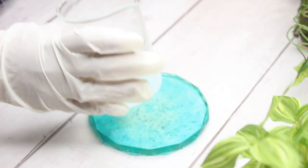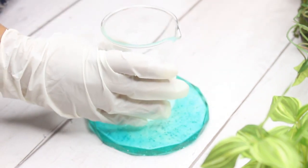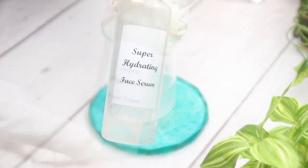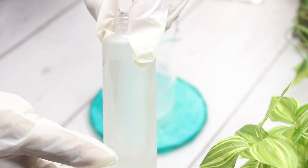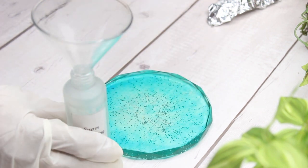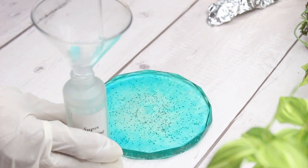I left it for 24 hours so that all the ingredients mix well and form a nice stable mixture. I am going to pour this into a frosted glass jar. I have named this recipe Super Hydrating Face Serum.